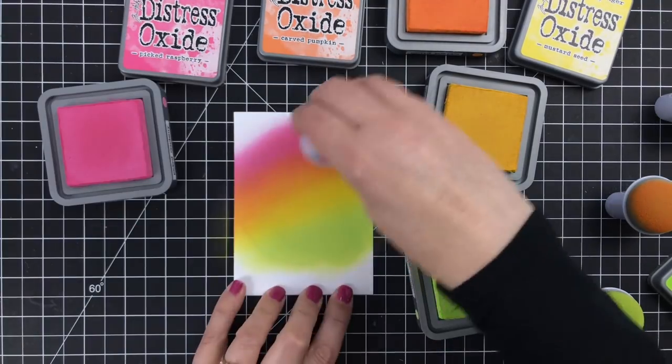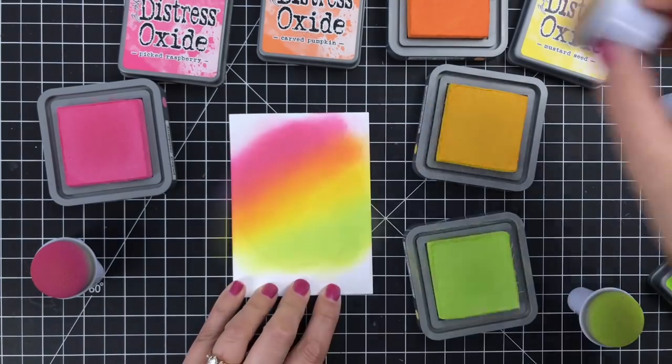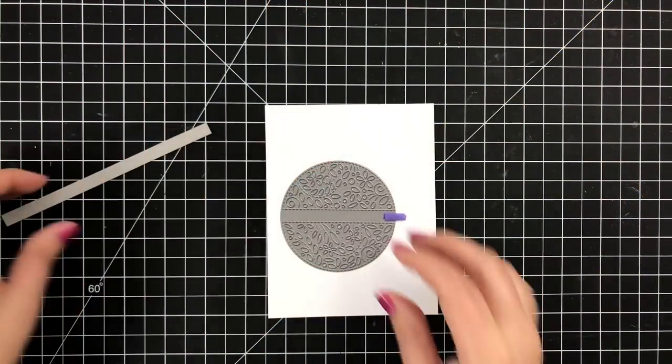I went pretty heavy on this because it needs to show through the die cut circle. It doesn't have to be perfect — the blend doesn't have to be perfect. Sometimes when I get started on blending, if I'm not paying attention, I will make bands that are way too wide or that just don't fit the space, which is the only reason I'm doing it this way and having that circle down as a guide.